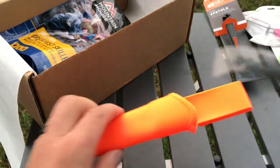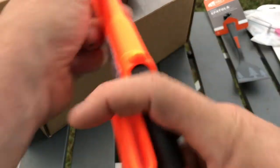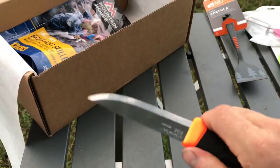They're such nice knives, especially for the value. I don't think there's any company on the market that makes a better knife for the value.